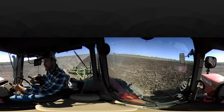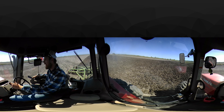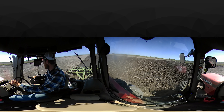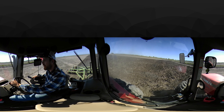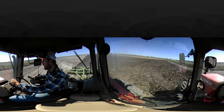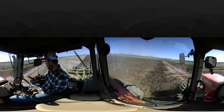We'll do two passes with this chisel and come back over and do two passes with the disc. Maybe I'll get you in the cab for a 360-degree video when we start disking. After the disking, we'll smooth it out, triplane it, apply our fertilizer, flood it, and apply the seed. So this is the first operation in a few operations to get a new rice crop into the ground.